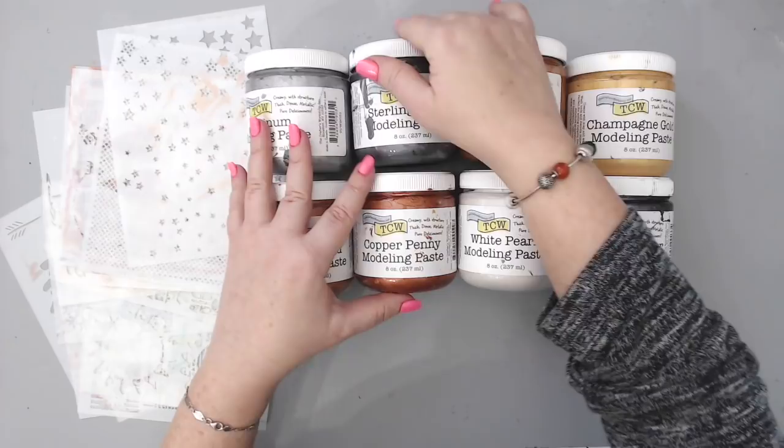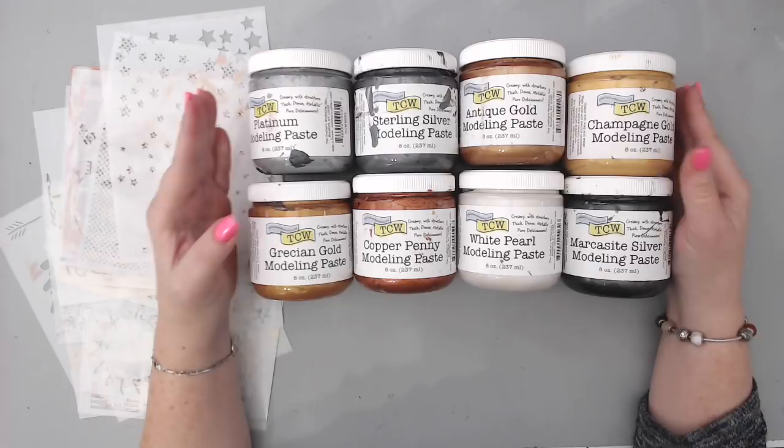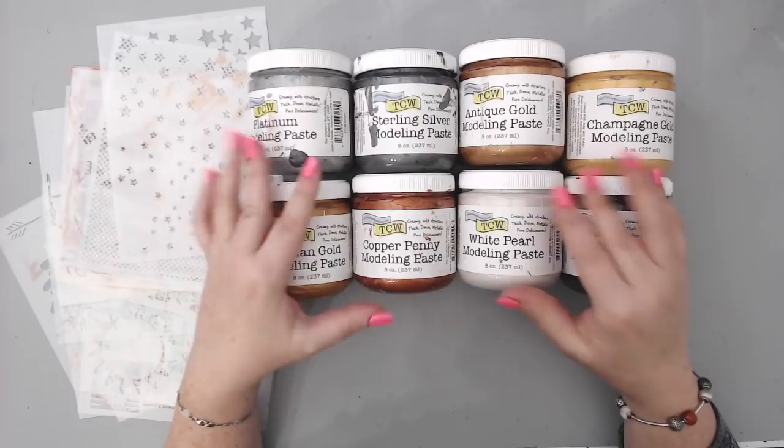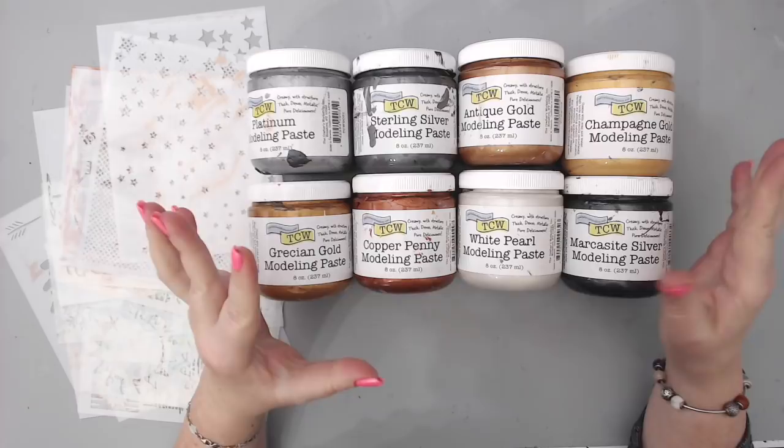I just wanted to show you some of the new products that came out from the Crafters Workshop. These are the actual tubs from the demo itself. The cool thing is there are eight new colors of paste. I'll link the video below of all the new products — there's paste, modeling paste, regular fluffy paste, shimmery paste, black paste, white paste, gesso, gold gesso, silver gesso, and these are really cool. I want to show you how they look on paper and test them out for you.